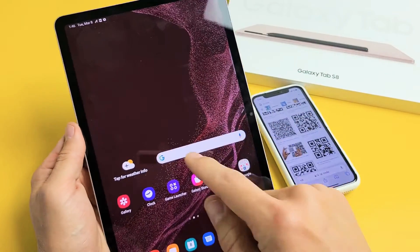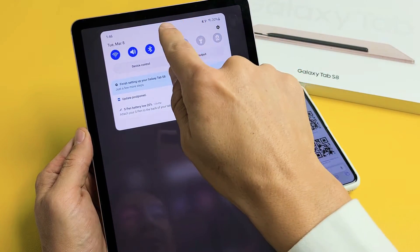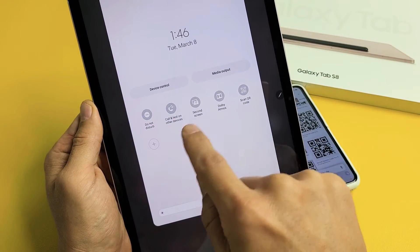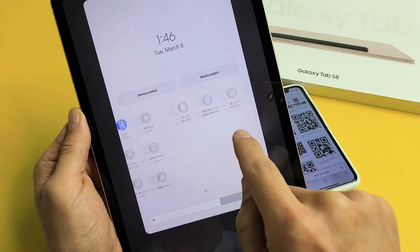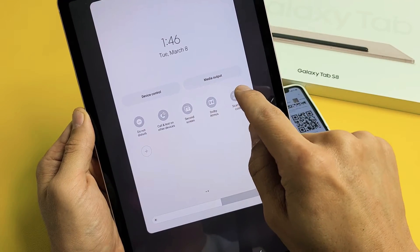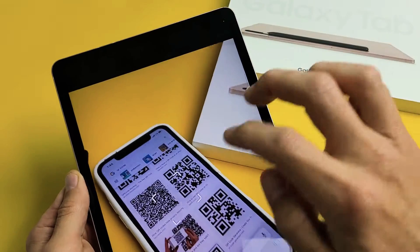From the tablet, we want to slide down, and then slide down again. Then you simply want to look for "Scan QR Code." If it's not there, swipe over. This is one way — go ahead and tap on "Scan QR Code," just like that, and then we just need to find a QR code.